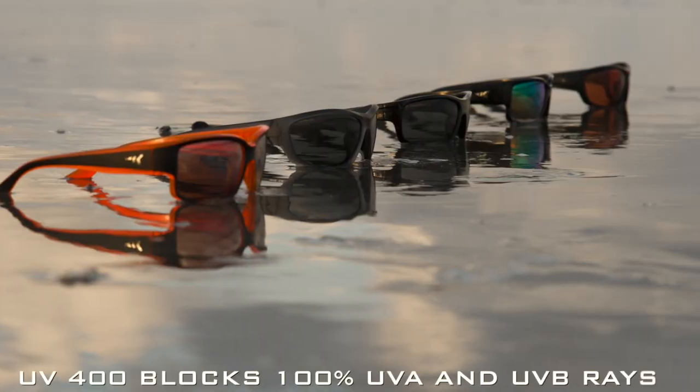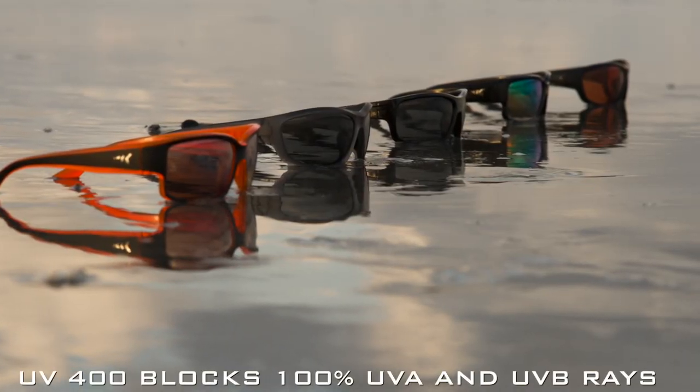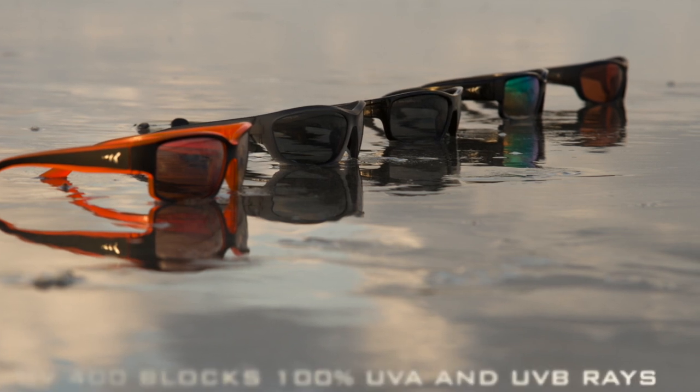They are also UV 400, which means they block 100% of the sun's harmful UVA and UVB rays, which can cause eye damage if you're exposed to them for an extended period of time.